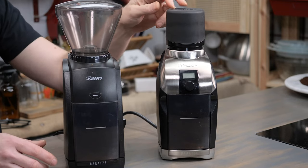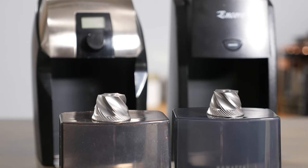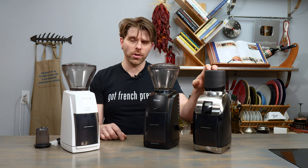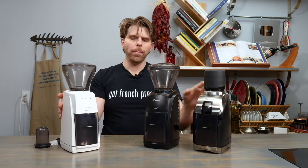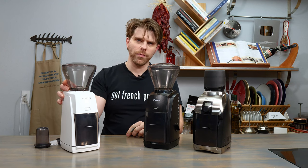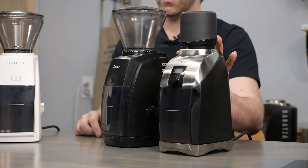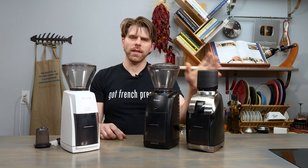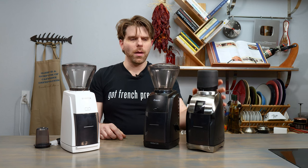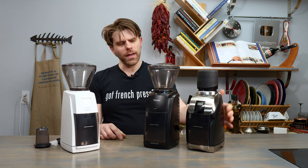The Virtuoso Plus also has the same M2 conical burr found in the Encore ESP, which is a distinct similarity between those two. If you want to get to those super fine grind types, you can do that with the Virtuoso Plus. The ESP, of course, has those specific grind adjustment settings for espresso. The Virtuoso Plus still has 40 different ranges of adjustments on the beanhopper, similar to all three grinders, but you get a different burr than in the Encore. Everything else is pretty similar.